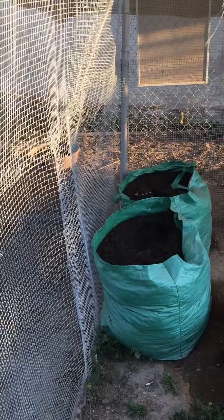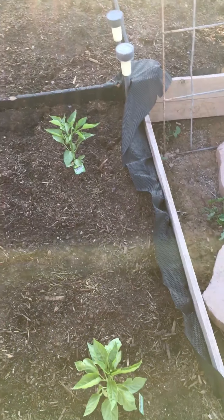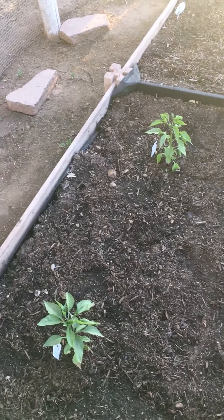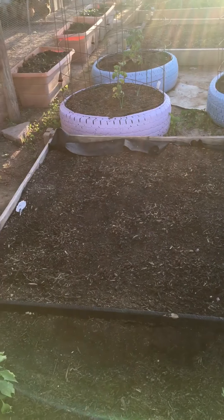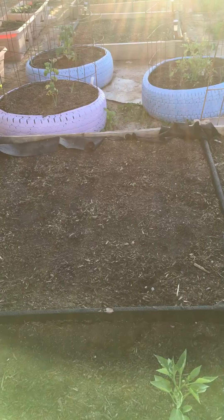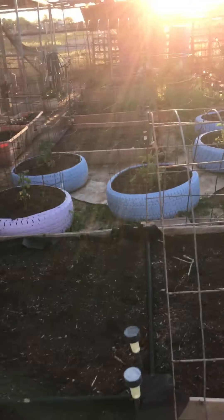I have potatoes planted in those bags. This bed here has four different pepper plants: a green bell pepper, a red bell pepper, a jalapeño, and a green chili. In my bed over here I have okra planted and a watermelon. So far I have one okra that's popped up — come on, okra!